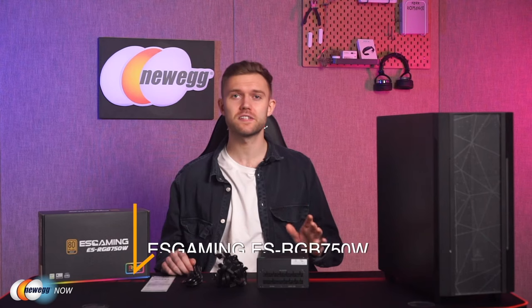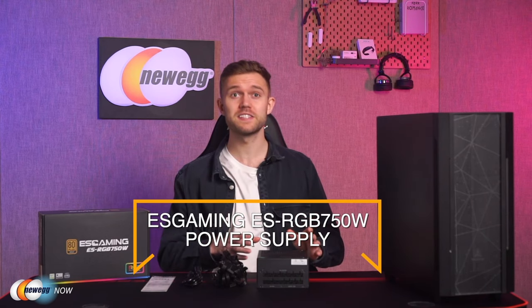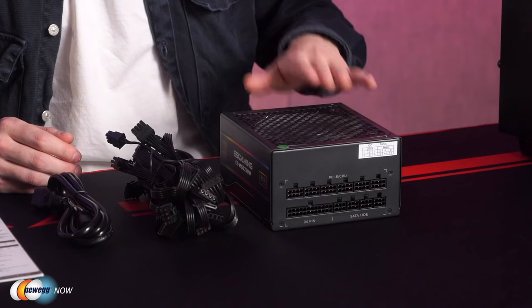Hey guys, it's Josh here with Newegg Now, bringing you some of the coolest new tech products at the most affordable prices. Today we're going to take a look at the ES Gaming ES RGB 750-watt power supply. This is an incredibly useful piece of kit — it looks awesome and it also happens to be really reliable and stable.